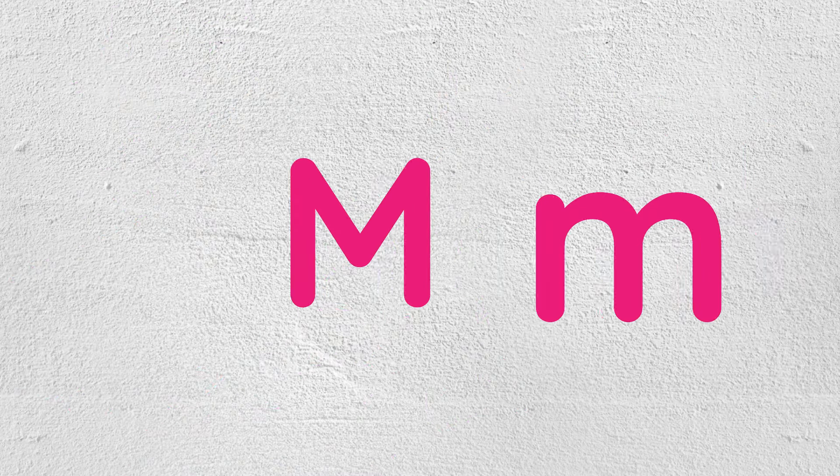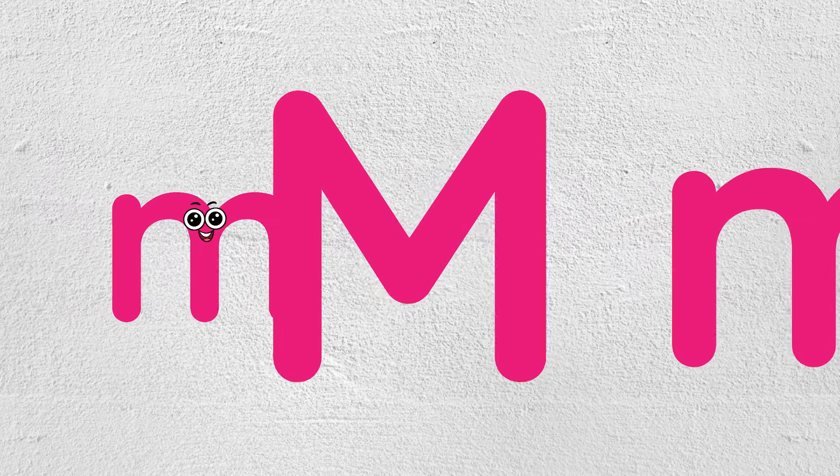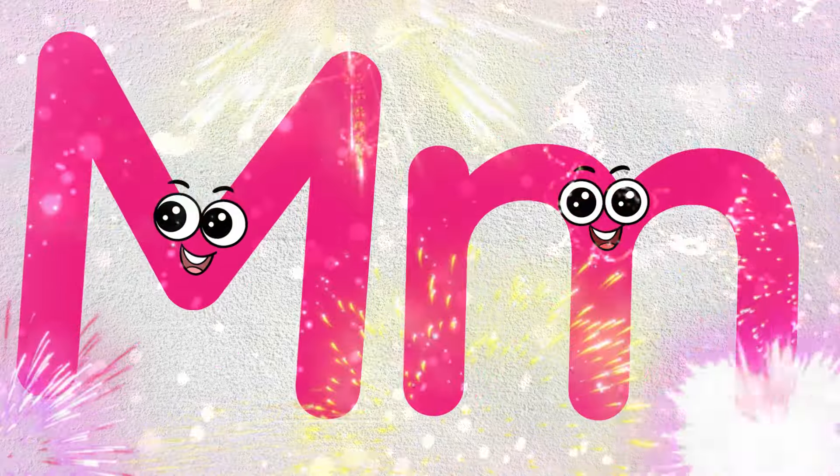Letter M, M. M. Letter M, M. Bye-bye, kids! See you in the next video!